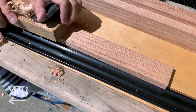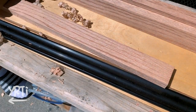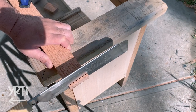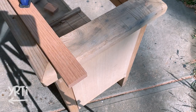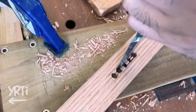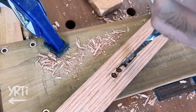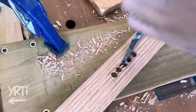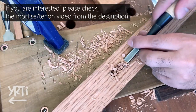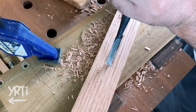Then I clean the face and cut them into the lengths I need. Moving on to the framework, I cut tenons and mortises. For the mortise, I basically did the same way as I explained in the previous tutorial video.